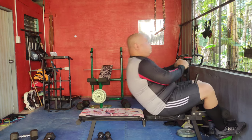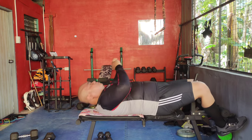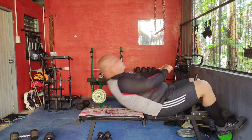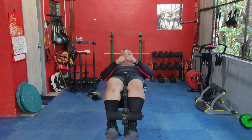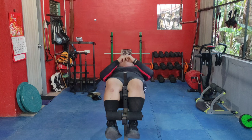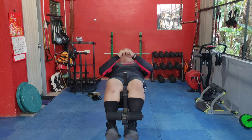Lie on your back for full sit-ups. Knees bent, feet flat, curl your upper body up towards your knees then lower back down. Sit-ups target the entire abdominal area, helping to build core strength and improve stability.